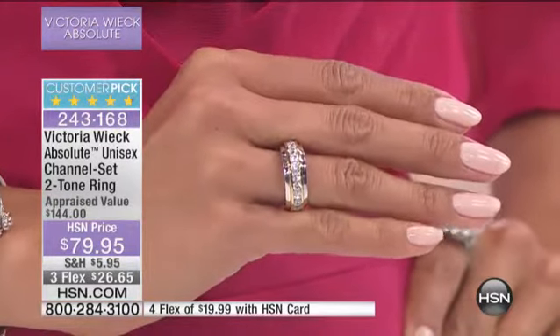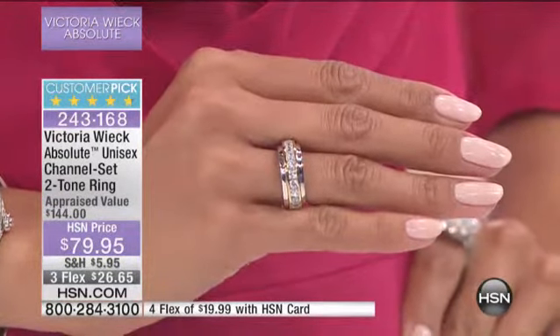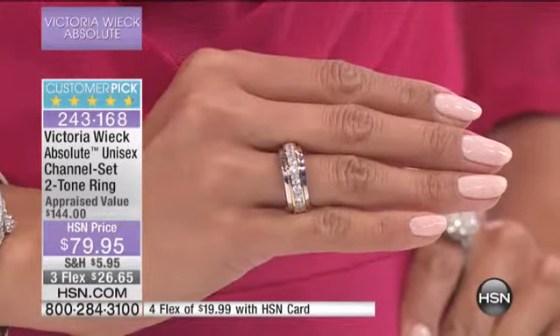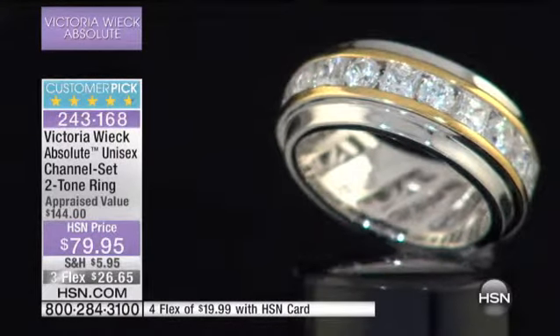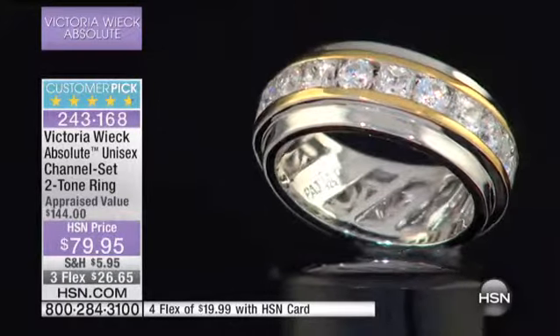So you get that modern edge, you get the round for that brilliance. You get the yellow and the white. It almost feels like stainless steel — very substantial looking. Also, inside — there's a great shot of it — look at the inside of the ring. Your hair and stuff, it's not going to get caught on that.